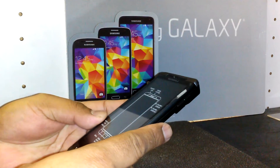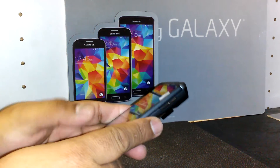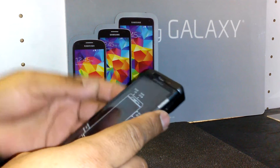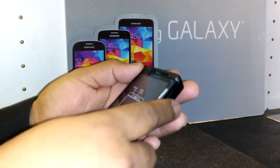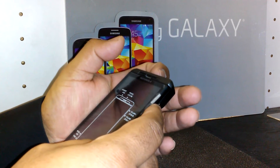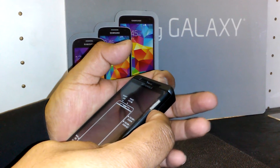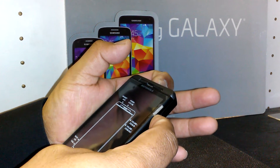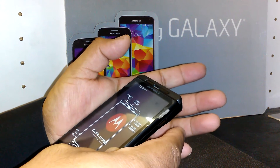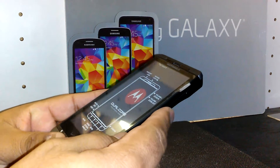We are going to hard reset a Motorola Droid X2 from Verizon Wireless. You're going to start by holding the volume down and the power key. As soon as the fastboot recovery mode appears on the screen, release both buttons. Keep holding until fastboot appears on the screen, then release.